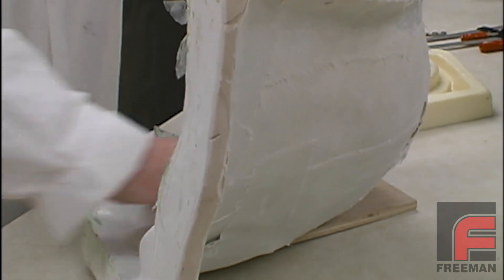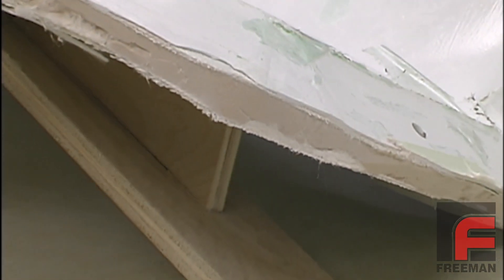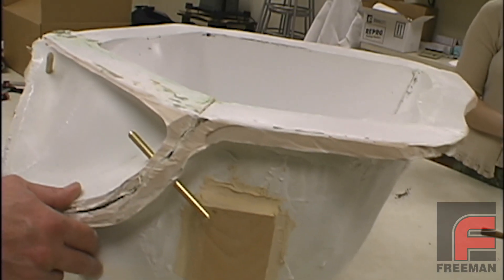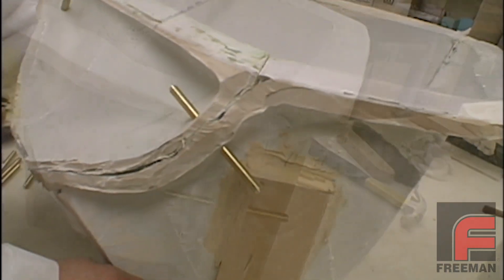Here you see a side view of the paste laminate. Had we created this tool using the epoxy laminating system, it would have taken many more hours plus an extra three days to create a mold this rigid and strong.